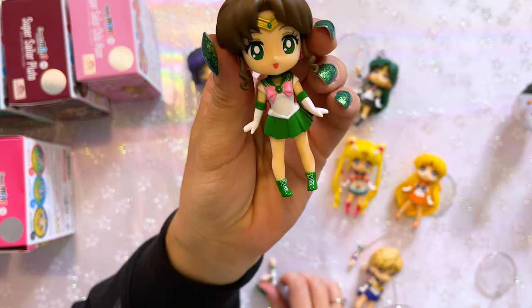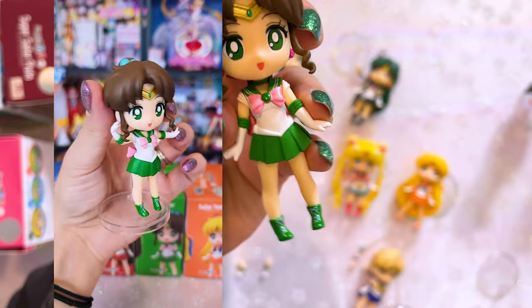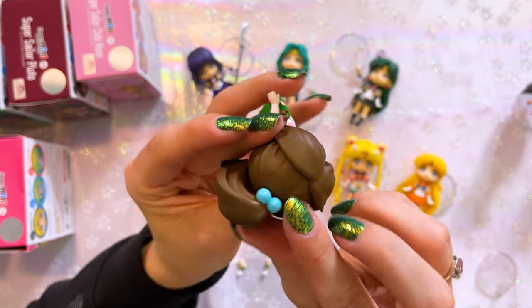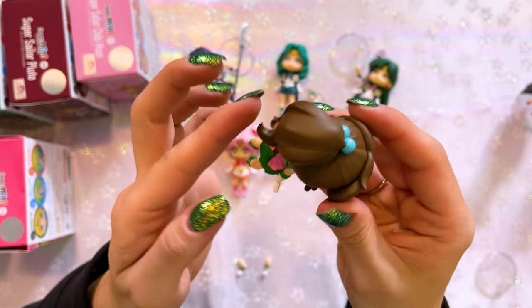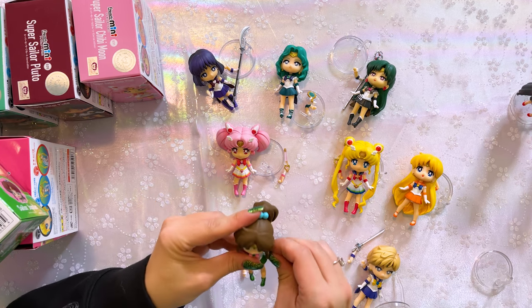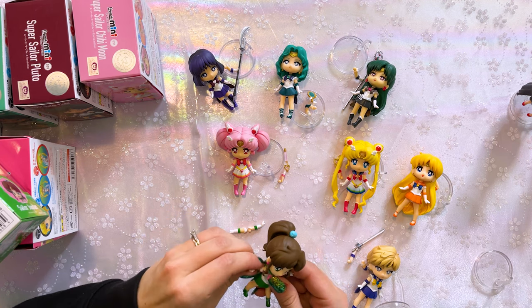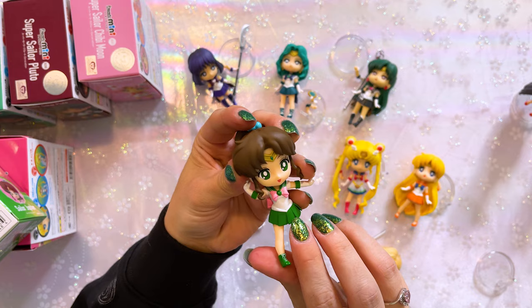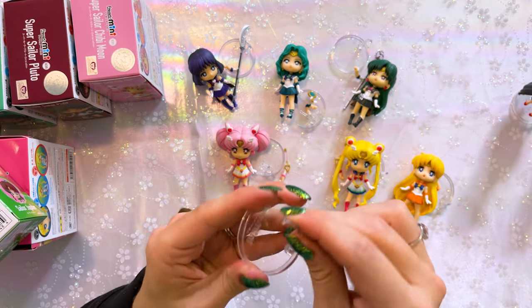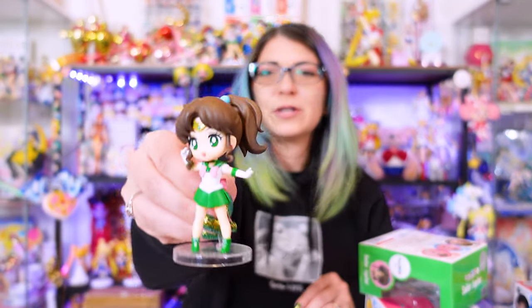Then we have Sailor Jupiter. Jupiter looks adorable as ever — she has very cute little boots and there is a little bit of detailing on there for her laces. Her eyes are adorable and she does have her rose earrings. I appreciate that the little baubles in her hair are shiny. Her ponytail looks so cute and it does move, so if you want to put it to the side you can do that. I am going to switch out her pose — these are definitely kind of hard to get in there, but I'm feeling more confident as we go along. How cute is that? I like that pose. I also twisted her hair so it looks like it's kind of flowing.